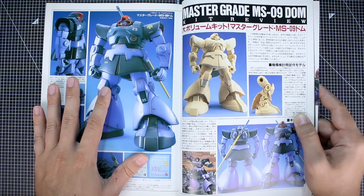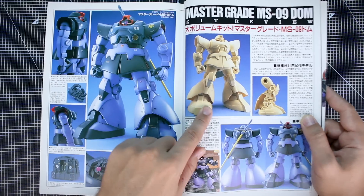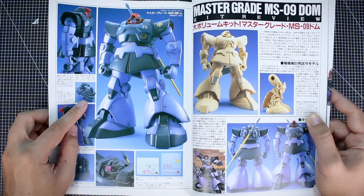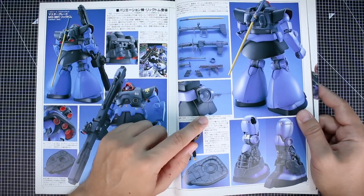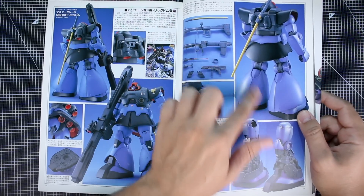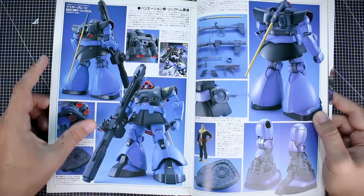The next section is about the development of the model kit — the Master Grade Dom. We've got box art, production images you'd see on the box or the insert. There are detail images of the decals, the hands — which were pretty revolutionary for their time. It doesn't have a full inner frame but has some nice inner frame details, especially in the lower leg. There's also the pilot figure and the Rick Dom variant with that great beam bazooka.